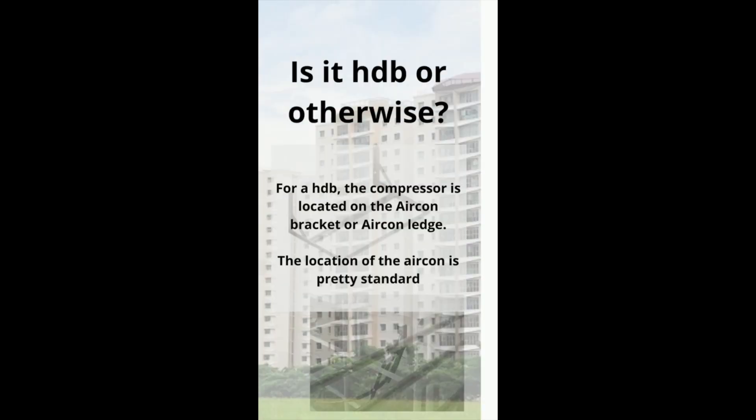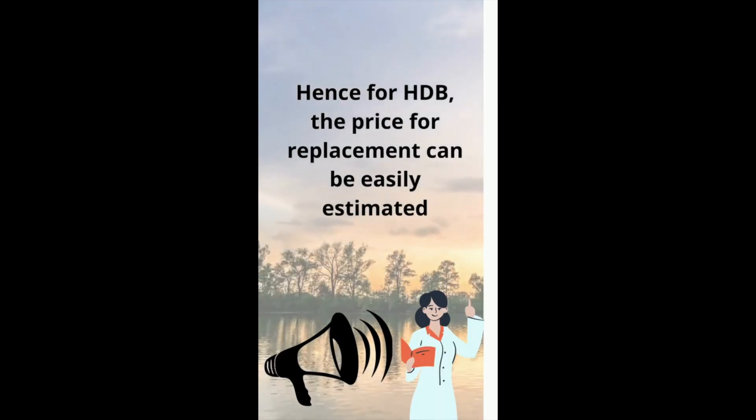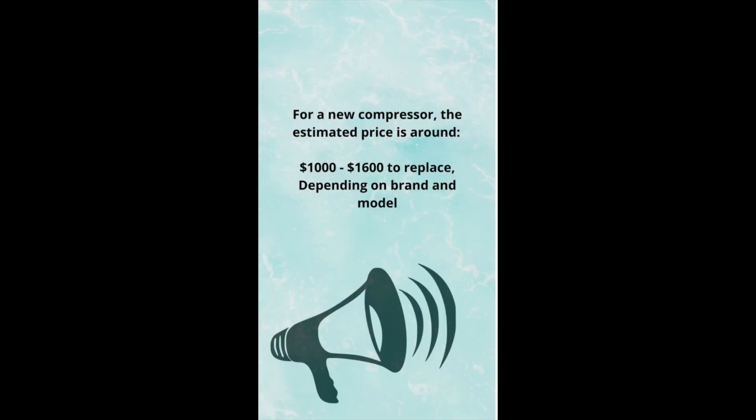How much does it cost to change an aircon compressor? First of all, you gotta ask yourself: is it a HDB or is it not a HDB unit? For a HDB unit, the compressor is located on an aircon bracket or aircon ledge. So the location of an aircon is pretty standard, and hence the installation method is also pretty standard. And we can easily gauge the aircon installation price.